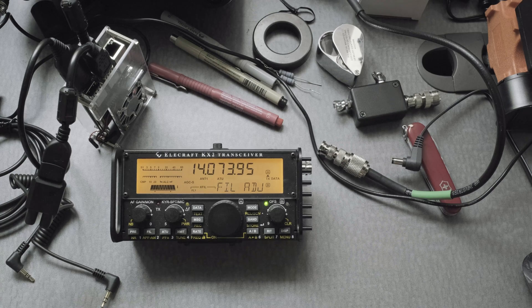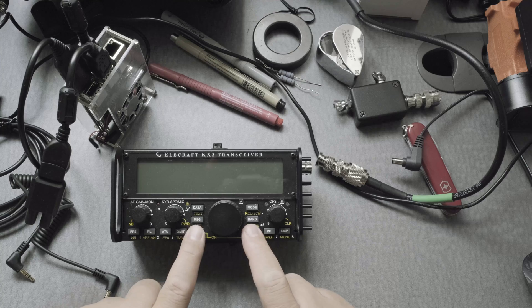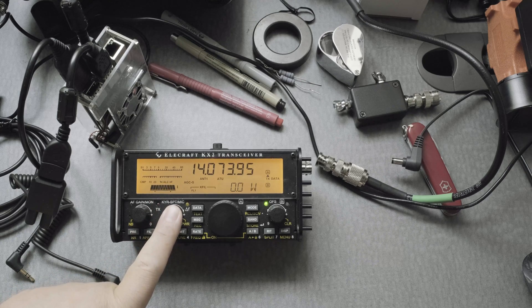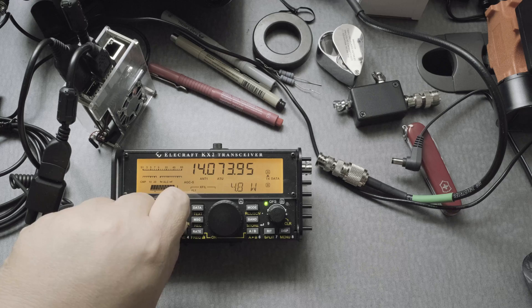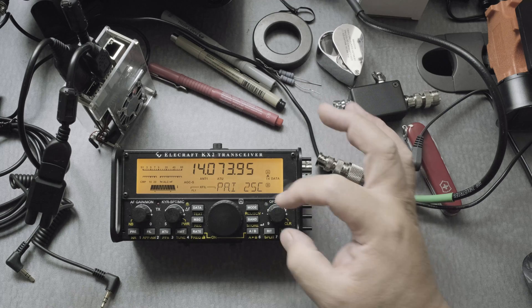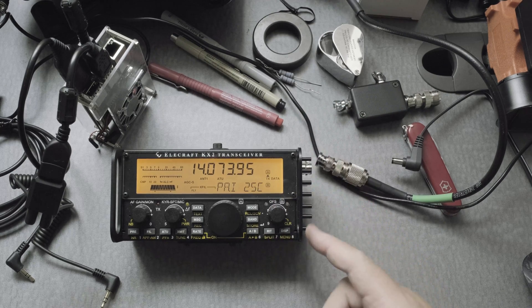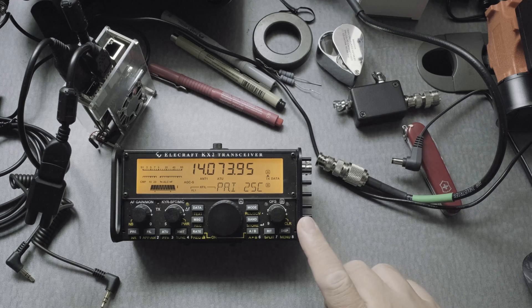We're almost done. Turn the rig off, plug in all the items you need, and when you turn it on again, press and hold the mic button and set five watts — don't go any higher than that. What happens is the radio gets pretty hot when you use it a lot. You can click on display and use the OFS dial to give you the temperature. I have a heat sink here that you can buy separately to help dissipate that heat. You'll notice that when you're transmitting a lot, it does get warm.